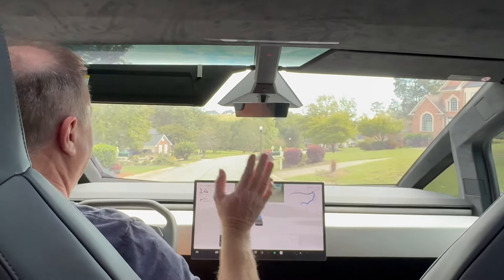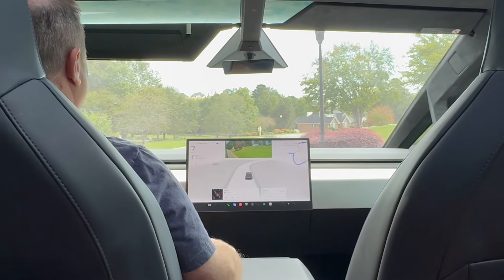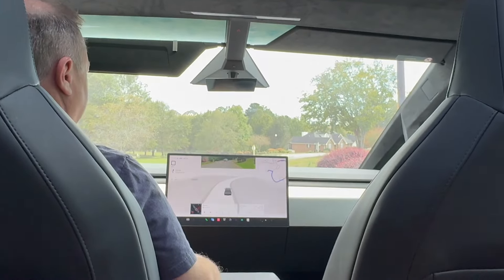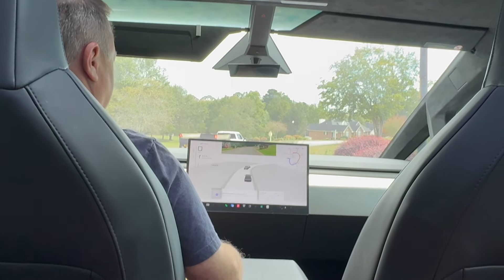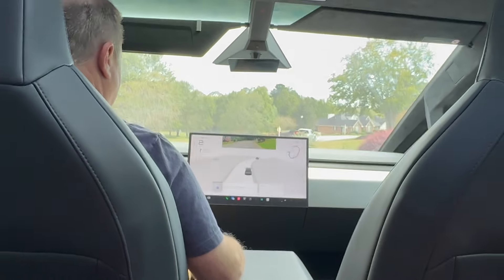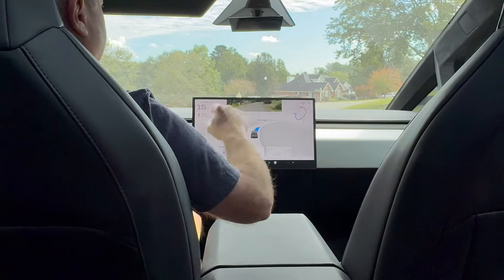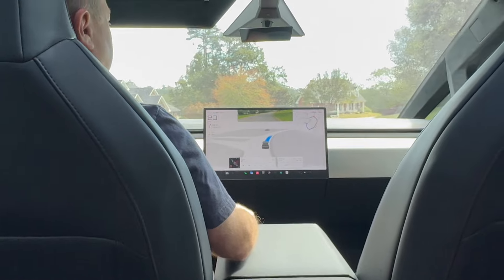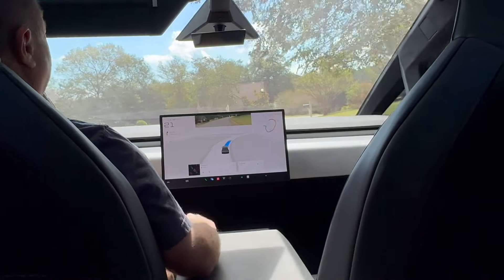It passed the road it was supposed to turn on — completely missed it. That's a mistake FSD used to make quite often. It came to a stop at the curb for some reason. We're going to re-enable and see if it will continue on this road and go around to where my street is. It should, but it should have turned on that road back there too — I don't know why it didn't. This is an early access preview of Cybertruck FSD 12.5, so I'm sure it's not fully baked yet.